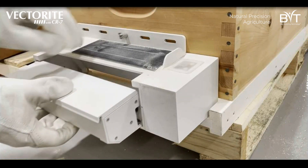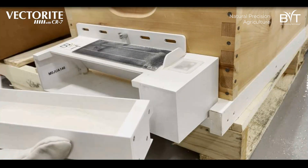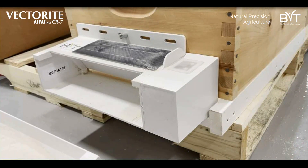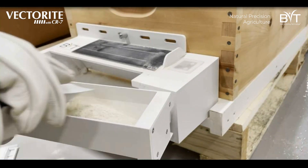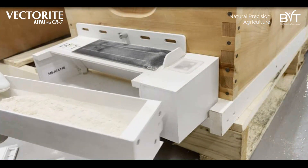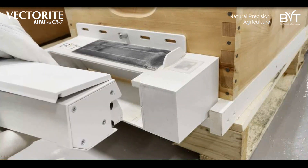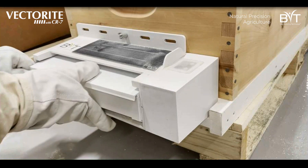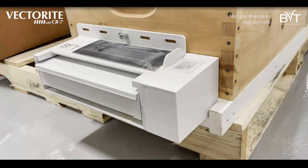Turn it on and you're ready to go. To refill a cartridge, slide it out and open up the lid. Grab one of your vector pouches with your vectorite and CR7, pour it into the cartridge, close that back up, and slide it back in. You should hear a little click when it goes in, then turn it on.